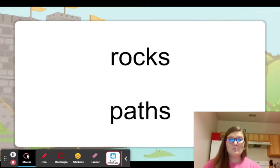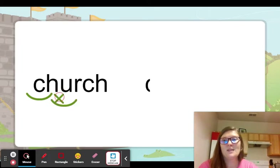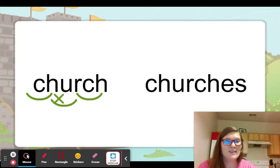Now the digraphs that we've looked at — a lot of them we just add an S to the end. So if we have more than one rock, we just add an S: rocks. We have more than one path, we just add an S: paths. But if we have a word that ends with the CH digraph — church — we're going to have to add E-S: churches. More than one church, we say churches.